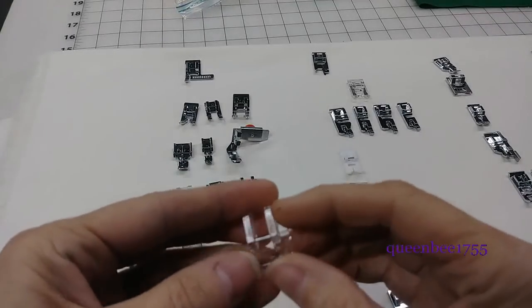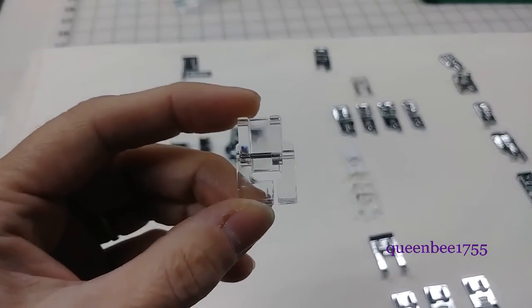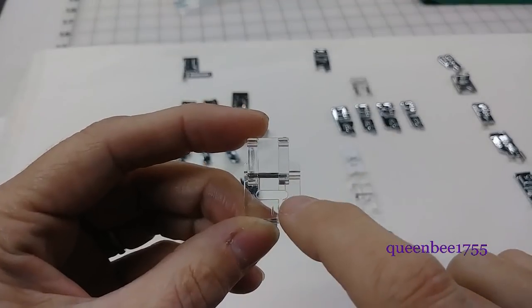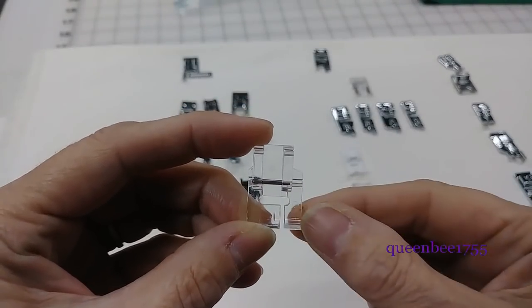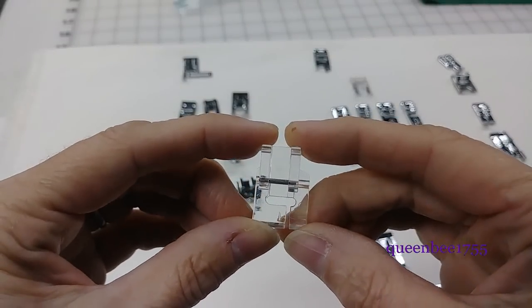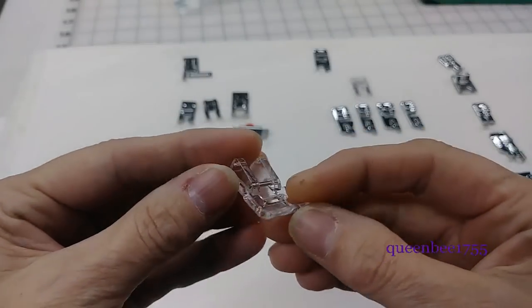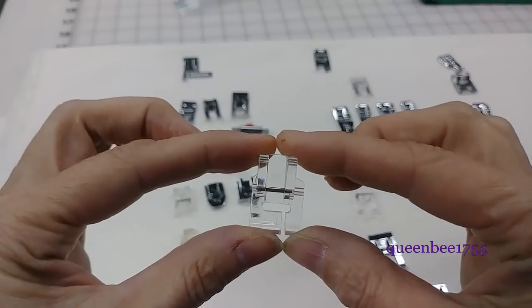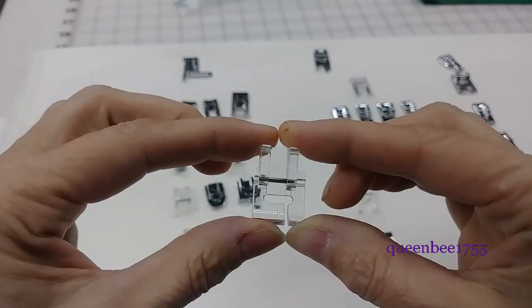This one's called an applique foot. It has a wide open stitch or a wide zigzag stitch and it also supports the fabric in the front. That allows you to be able to do embroidery, appliques, and cut work more easily. It's also plastic and see-through so that you can easily see where your stitches need to go.